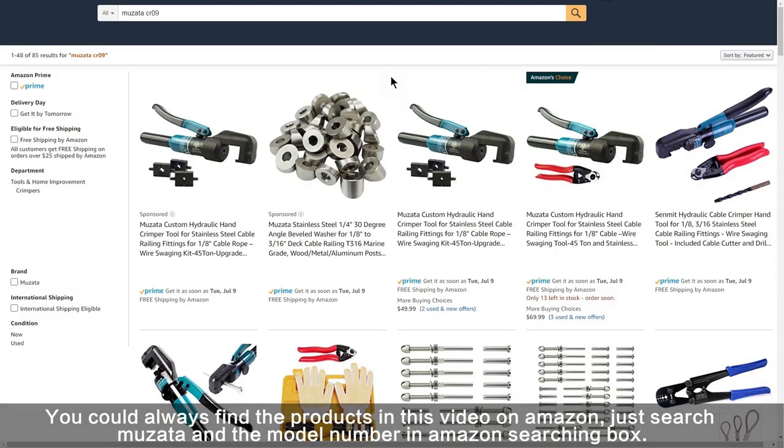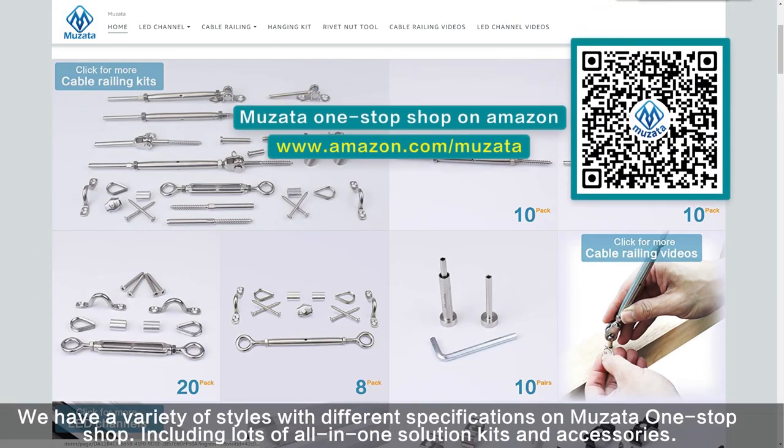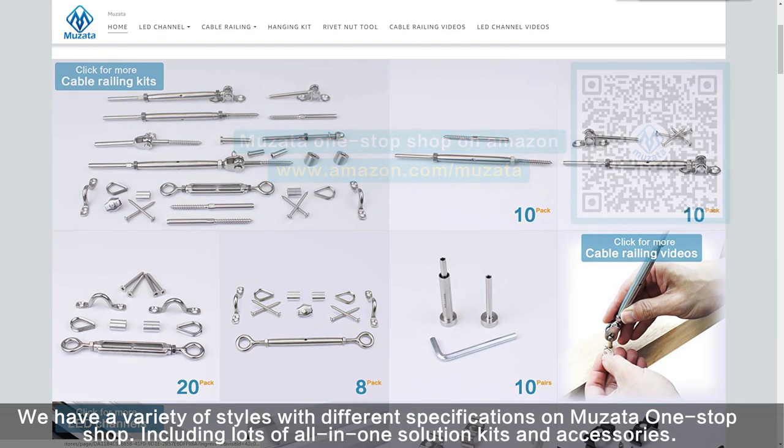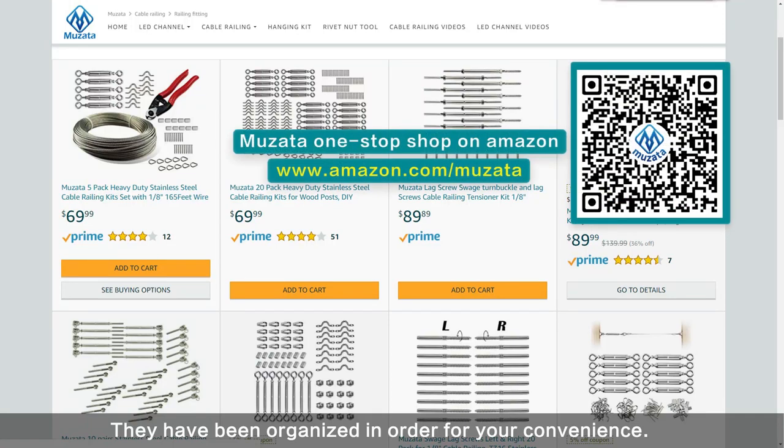the model number in the Amazon search box. We have a variety of styles with different specifications on Musata's one-stop shop, including lots of all-in-one solution kits and accessories. They have been organized in order for your convenience.